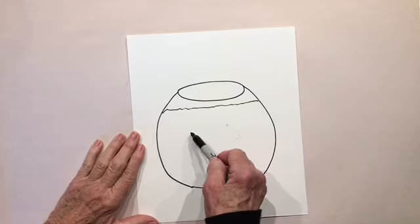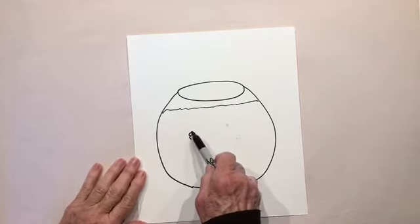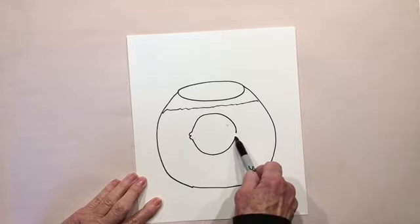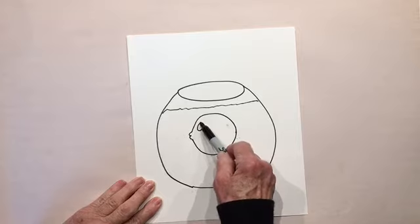Now let's put the fish in it. I'm gonna start with a backwards three and then a curve up for the top of his body and a curve down for the bottom of his body. Remember, if we're going too fast just pause the video and get caught up.